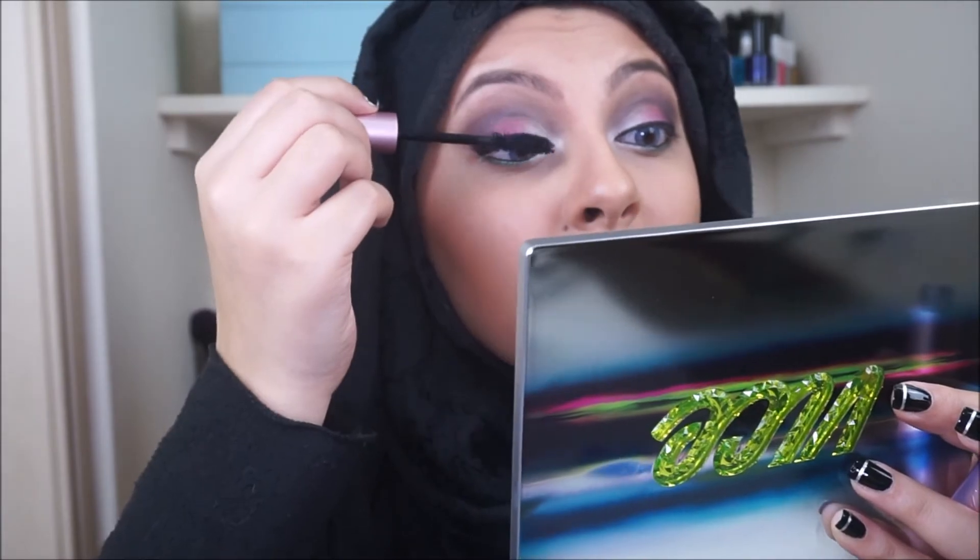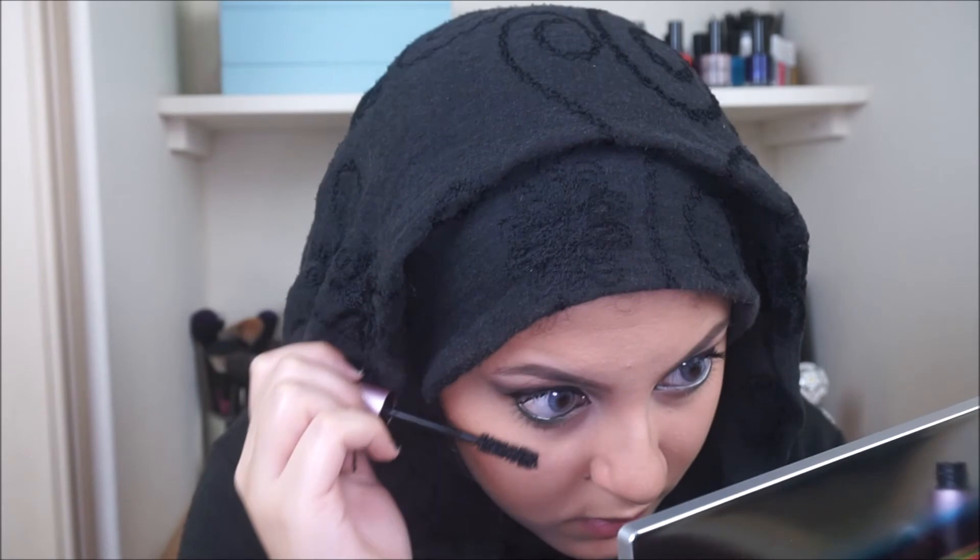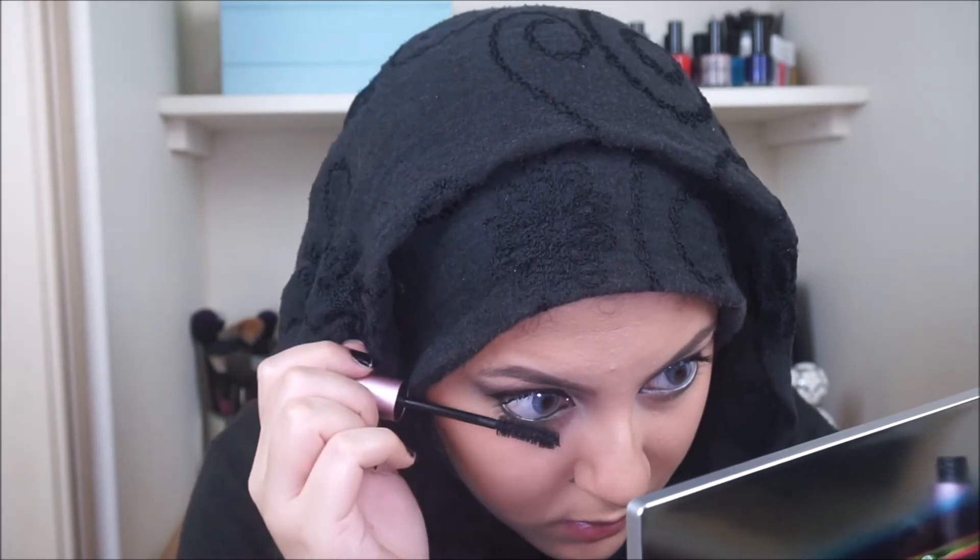Make sure you do your bottom lashes too, because that will really open up your eyes and make them seem bigger. And for once I am going to be taking false lashes! I'm going to be using false lashes in this look just because I really want that dramatic effect.